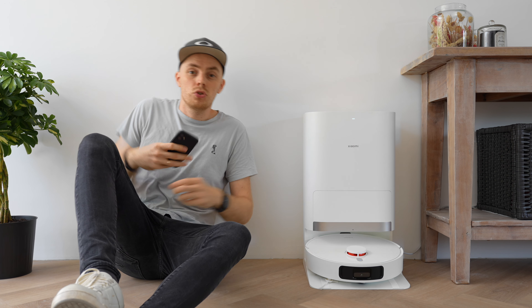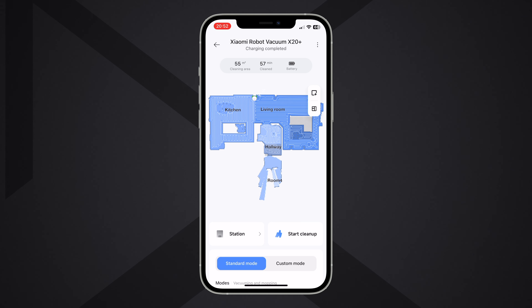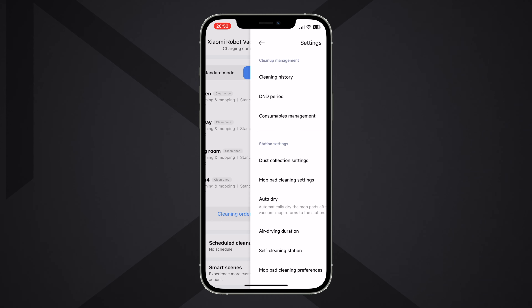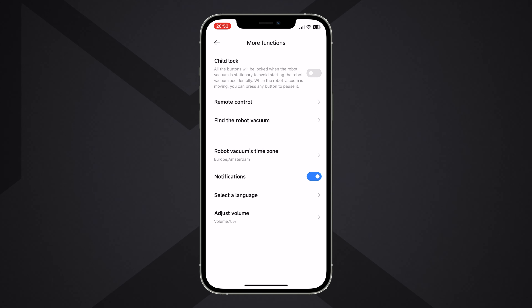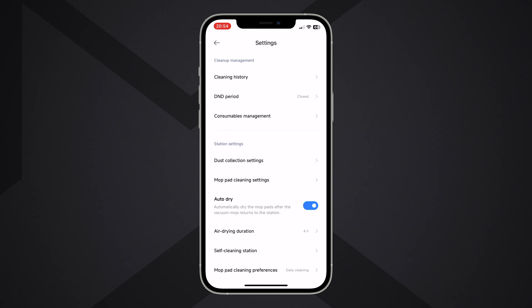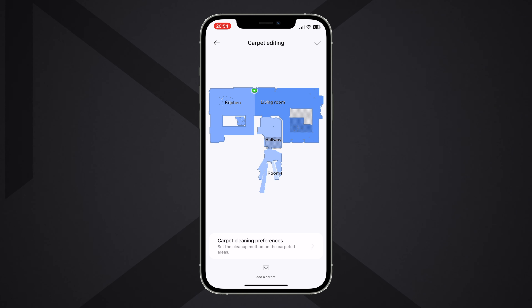Now let's take a look at the app. On the main page you see a map of your home with the three most important parameters: the square meters of cleaning area, the duration, and battery status. You can set specific cleaning areas, select rooms, and adjust settings like water flow and suction power. You can control the vacuum remotely using the Mi Home / Xiaomi Home app and even with smart voice control through Amazon Alexa or Google Assistant. Adding carpets onto the map is super easy too, diminishing the small drawback of not being able to detect them automatically.